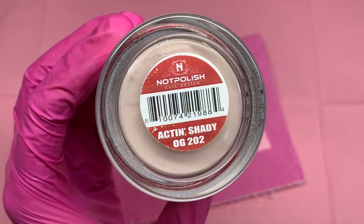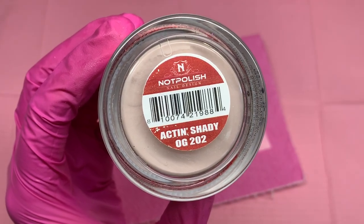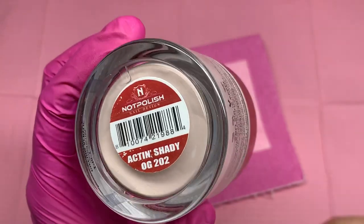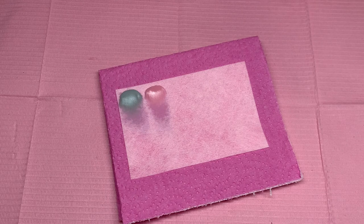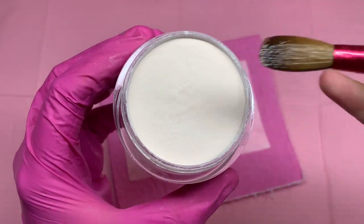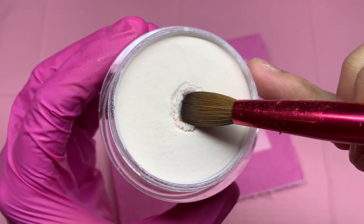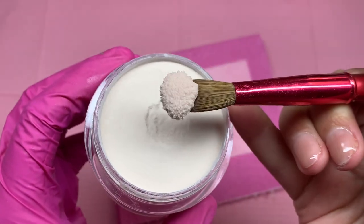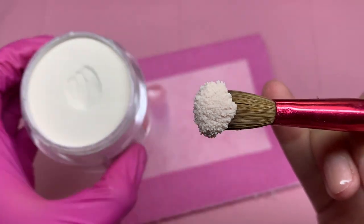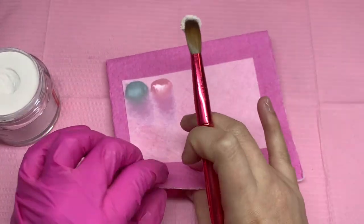Next up is Actin Shady. These are more like cool, neutral colors and I really love the way they look. The nudes especially and the blues caught my eye. But I'm going to tell you that my all-time favorite color on here, if you haven't guessed it and don't know what my favorite color is — yellow.